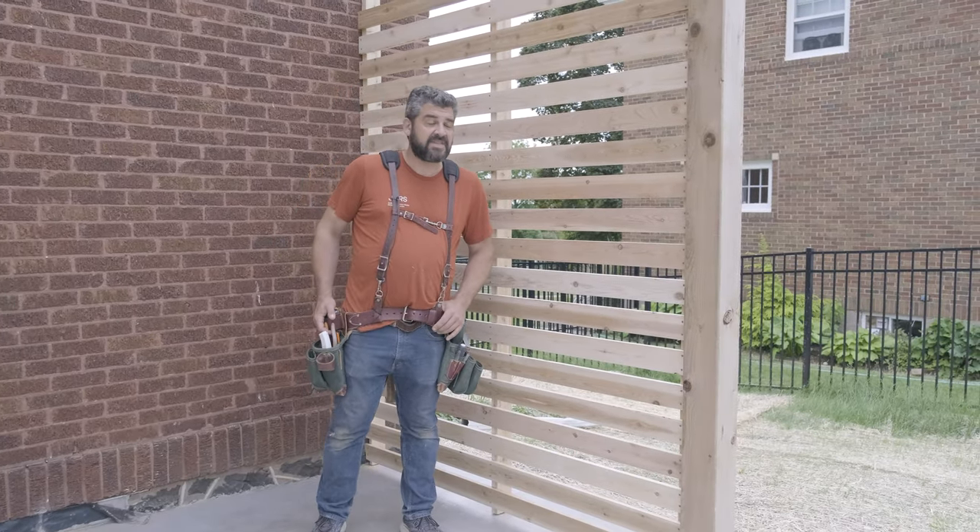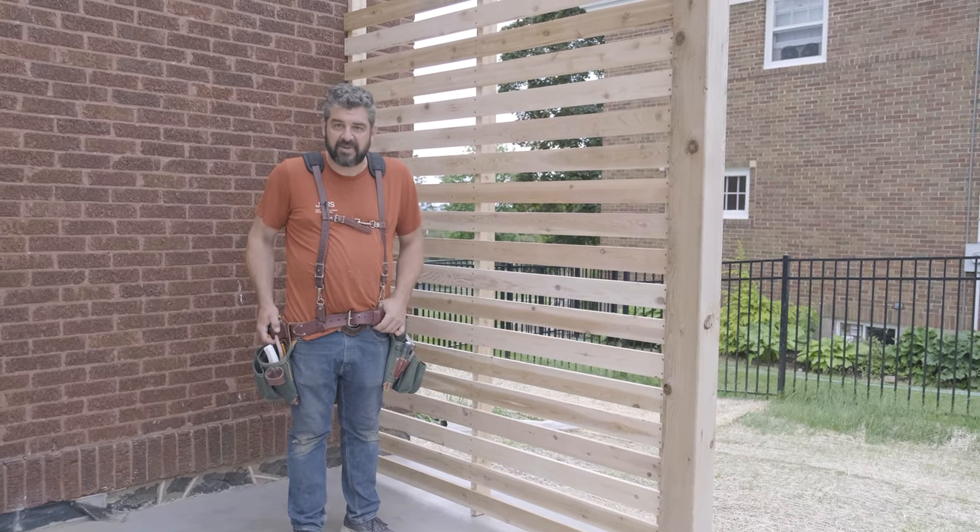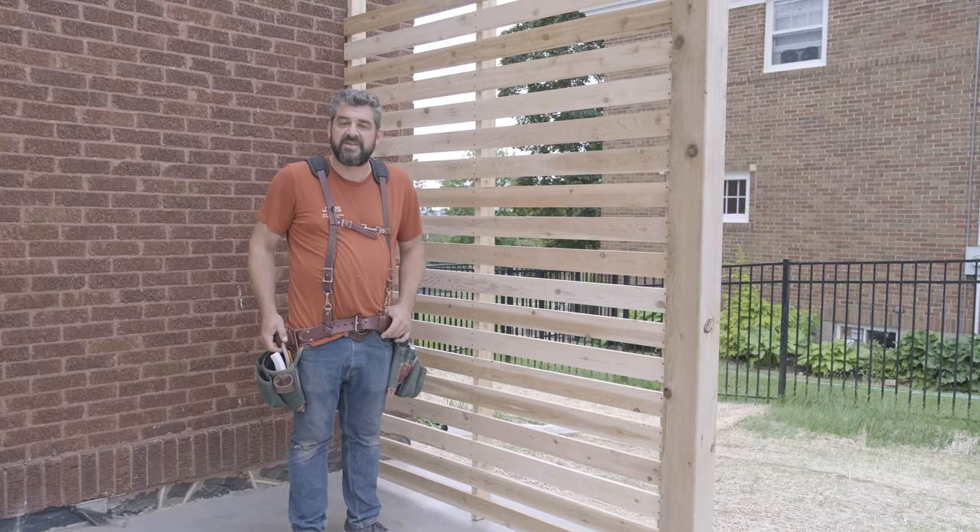We've wrapped up the slat wall. If you have any questions or comments about how we did it, feel free to leave them in the comments below, and we'll see you on the next one. Thanks.